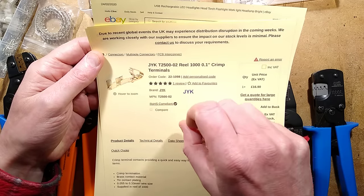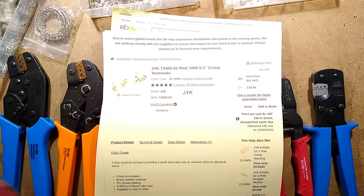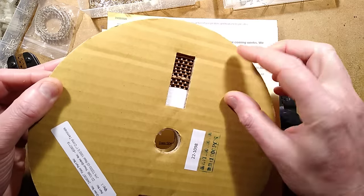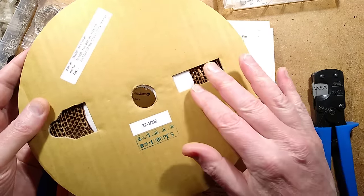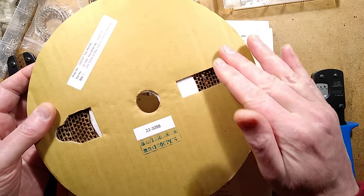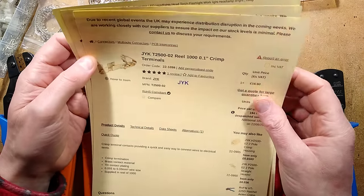The GYK terminals come on a reel of 1,000 for about £17 plus VAT. The reel is a cardboard reel with crimps wound alternately with a paper tape, which gets fed into a crimping machine. Or in our case, you can just fold the crimps off the carrier metal strip. I've gotten through several of those rolls, which is unbelievable given they all had to be hand-crimped.